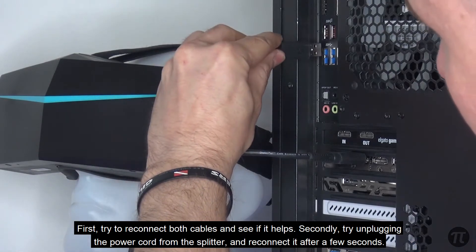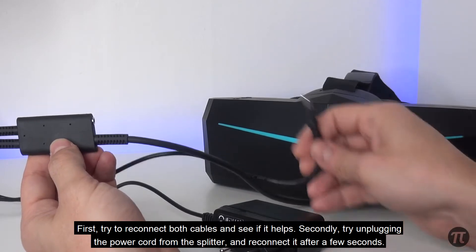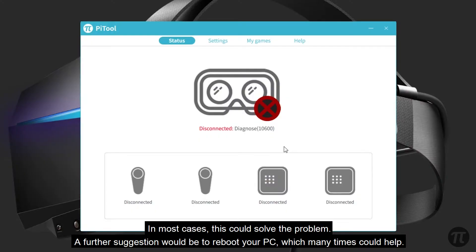Secondly, try unplugging the power cord from your splitter and reconnecting it after a few seconds. In most cases, this could solve the problem.